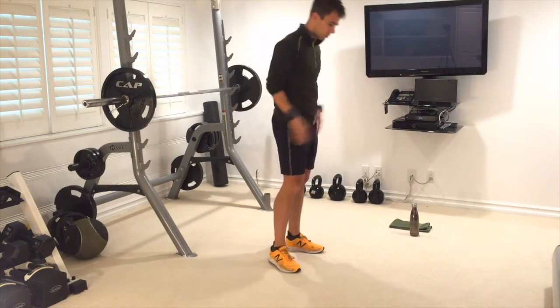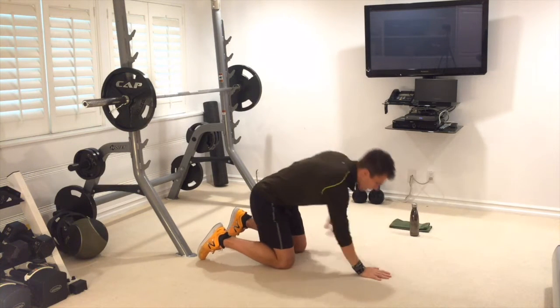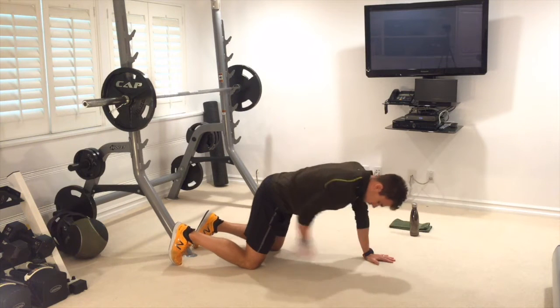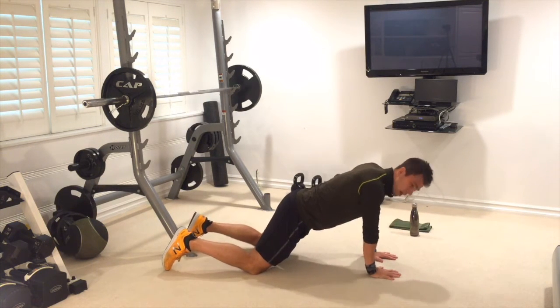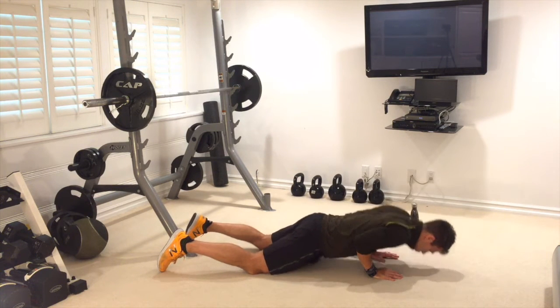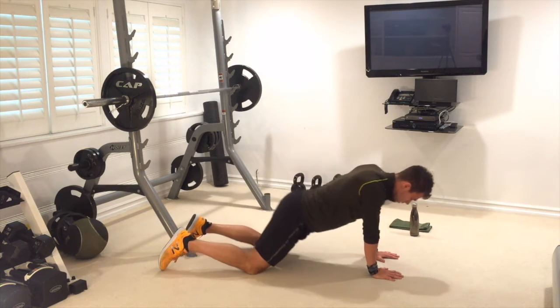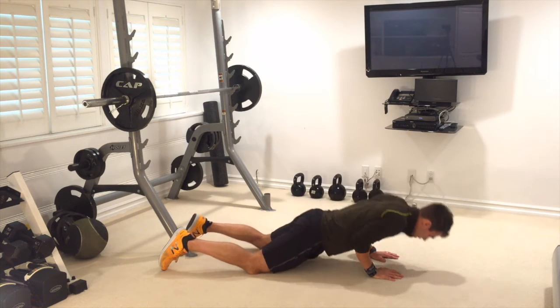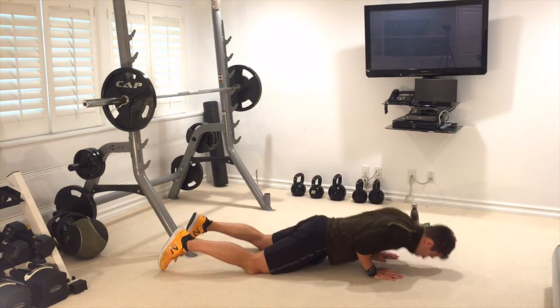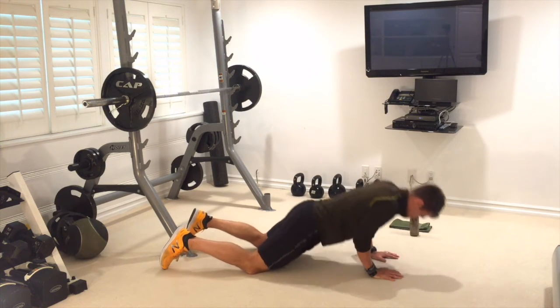Down we go again — tricep push-ups to work the back of those arms. Hands under your shoulders, not wide — hold them really narrow. Knees a little further back. Shoulders and hands are in line. Go down with elbows scraping your ribcage, push straight away from the floor. Control it down — go as low as you can, making sure your shoulders go forwards. Elbows in nice and tight. One through ten — keep breathing, control it down, great job.